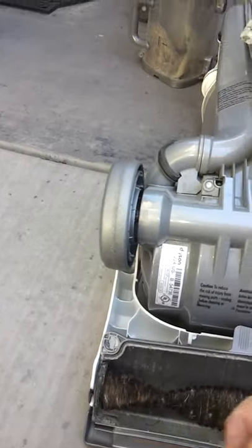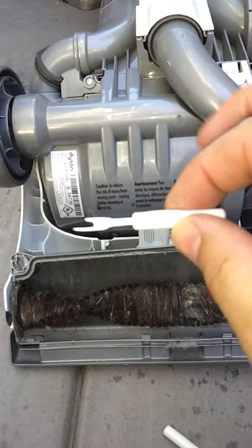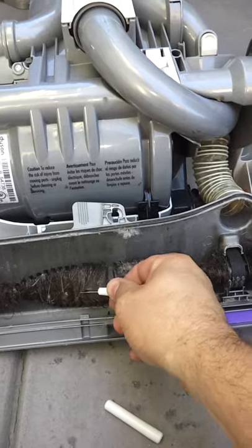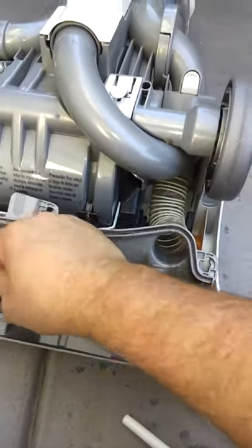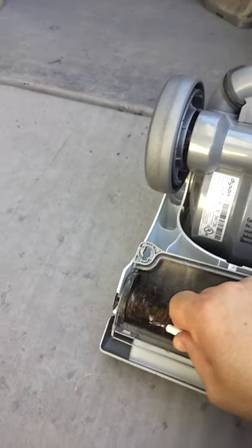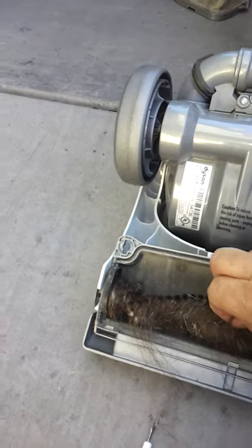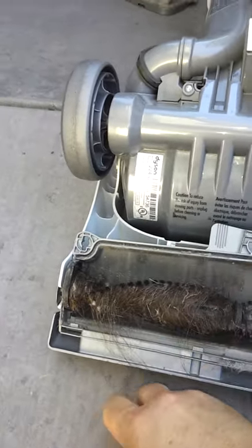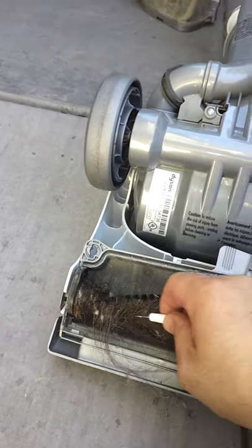Then I remembered this little tool — a stitch remover. You just hook it in here, this may take two hands, and you cut right along the roller. Pull it out — it's easier with two hands. Works really well.